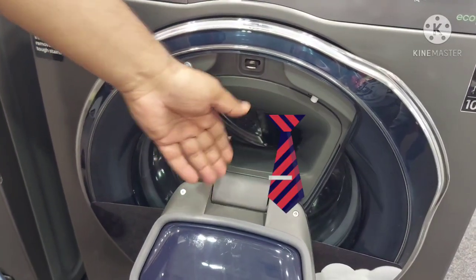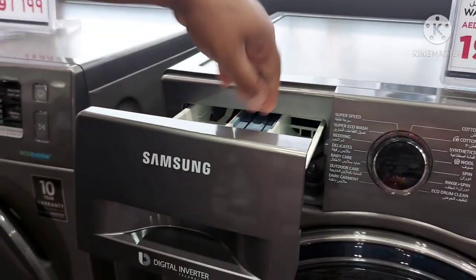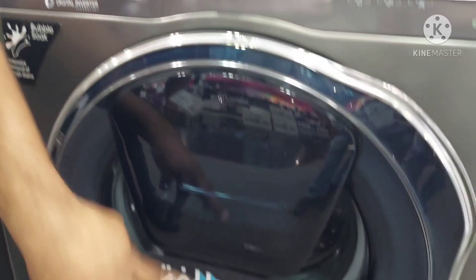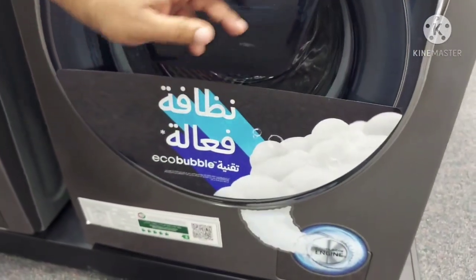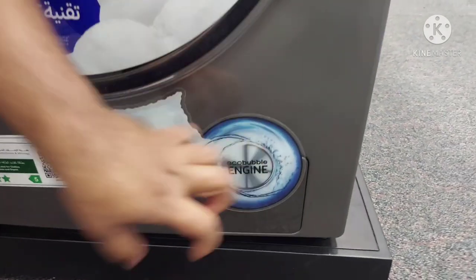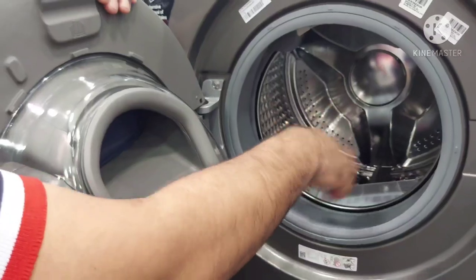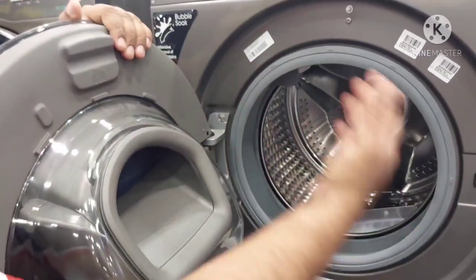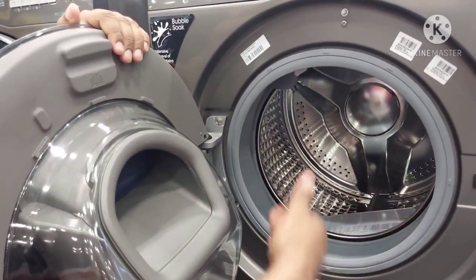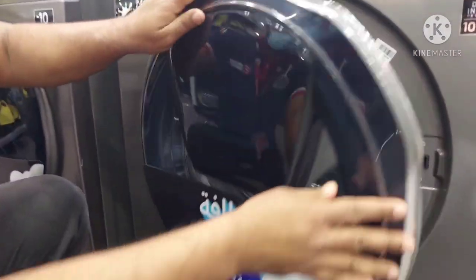The next important feature is Eco Bubble technology. In a normal washing machine, when you add detergent it goes into the drum and takes time to dissolve into the fabric. But Samsung has a small Eco Bubble engine that creates bubbles inside your clothes, giving 40 times faster penetration compared to other washing machines — meaning higher quality washing performance, time saving, and energy saving.